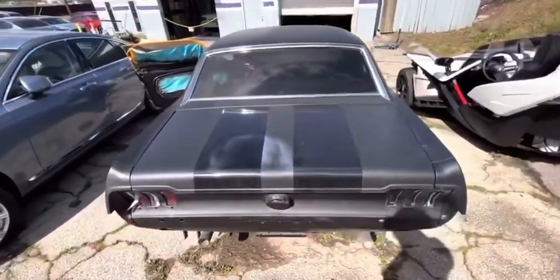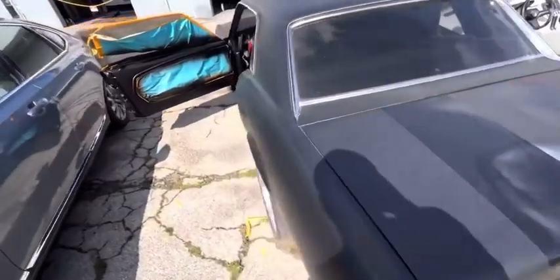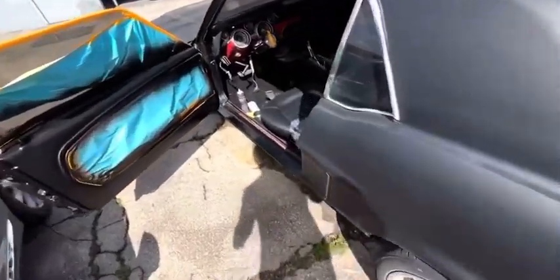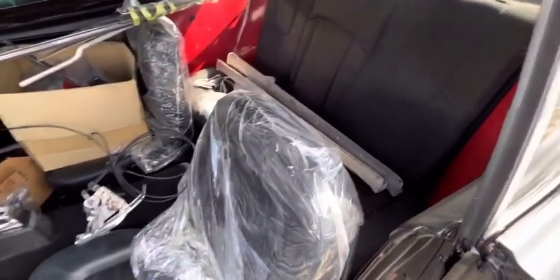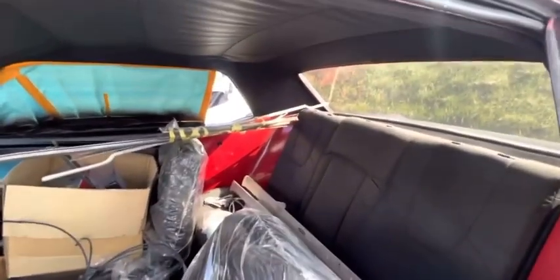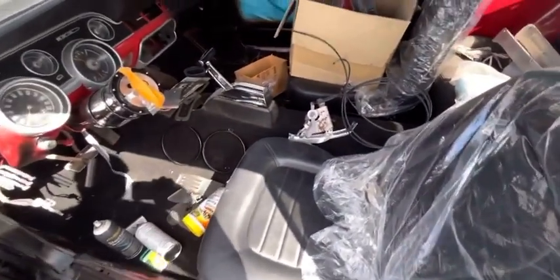This is the rear of the car right here. Everything just took time, man. You can't rush things like this.